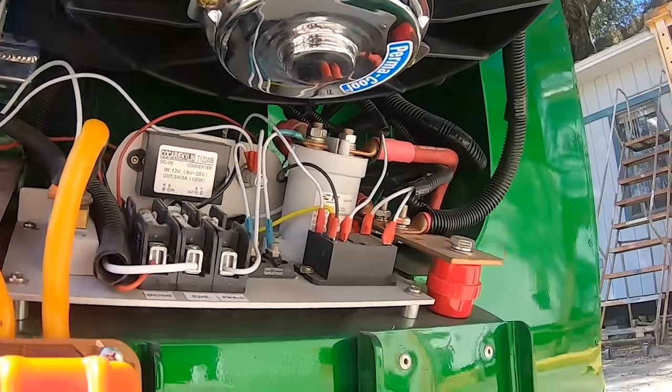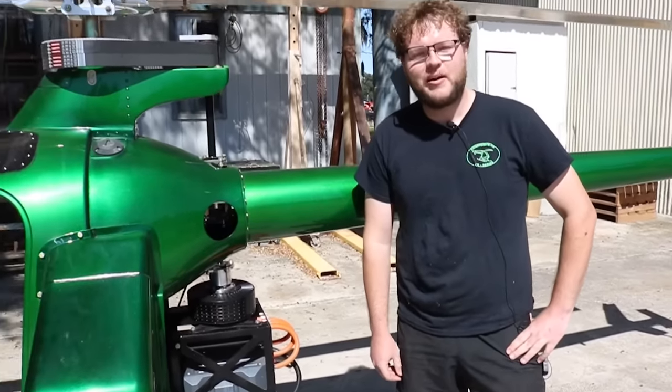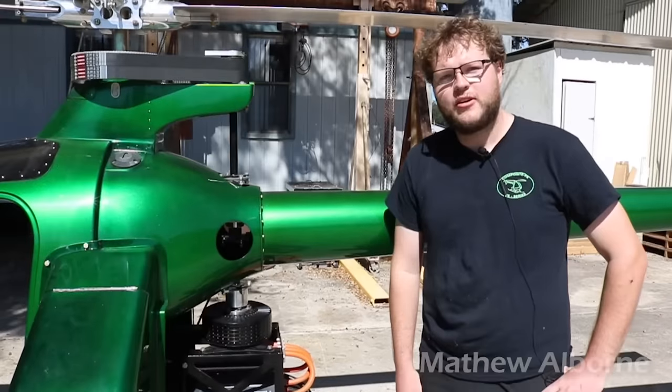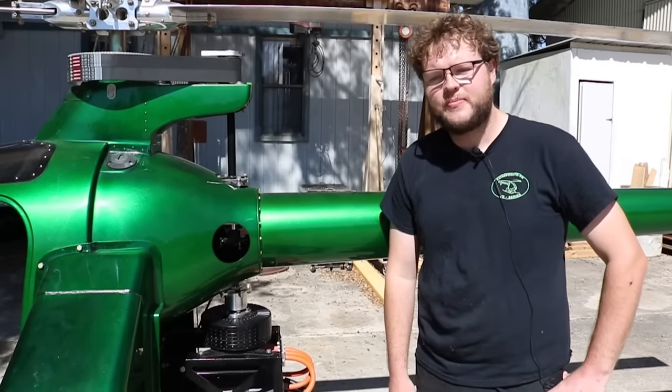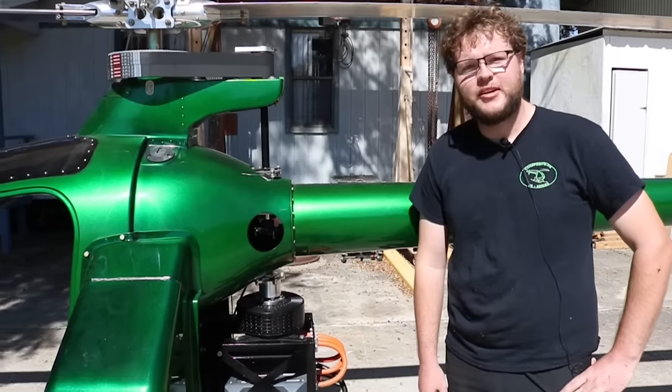I'm Matthew Alborn. I'm the electrical engineer here at Composite FX. The XEV — our electric creation here — is a project I've been working on for quite a few months and I'm excited to show it off to you guys.